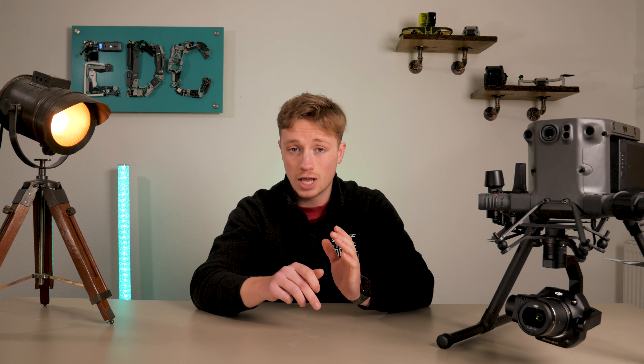That was just a very brief insight into how we use the M300 here at EDC. If you've got any questions on this drone, which does an awful lot of things, just let us know down in the comments and we'll get back to you, or possibly even make a video on it. Thank you for watching and we'll catch you on the next one.